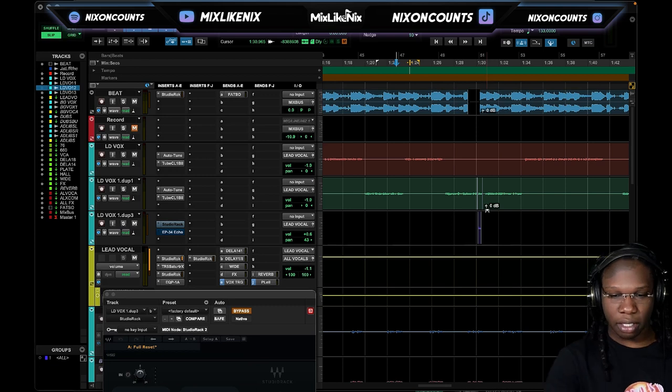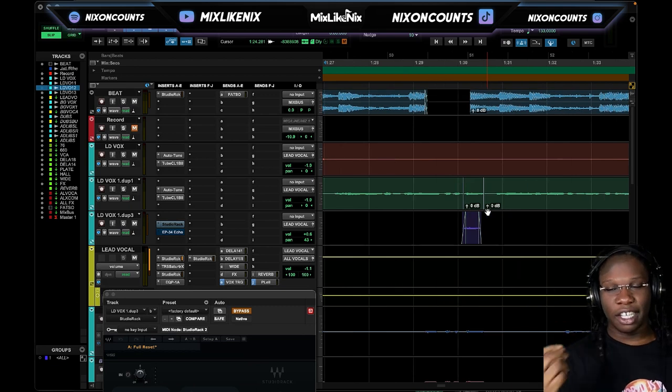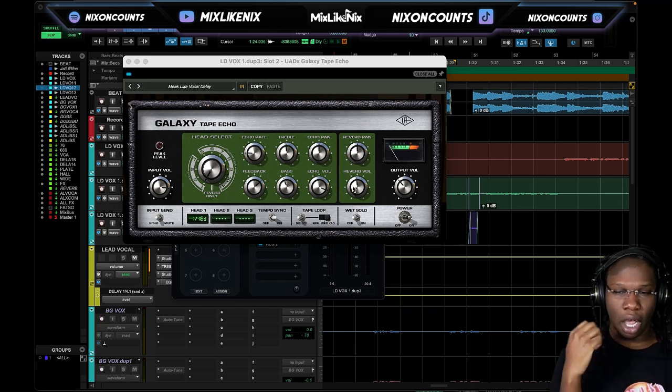It's very important to have these out-of-this-world ear candy ad-libs, and that's why I'm stressing ad-libs so much lately — it gives the song replay value. I can imagine some kid or some girl doing a TikTok to it. Let's look into the controls a little bit. With the Galaxy, it's like a hybrid — you have the option to choose which combination you want. It's a tape delay and also a reverb, so it's very versatile.